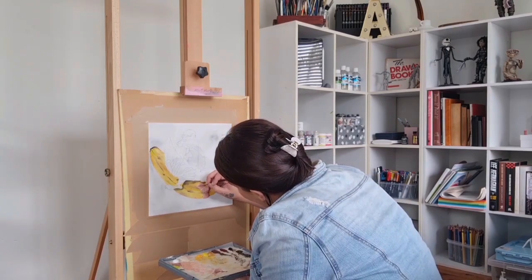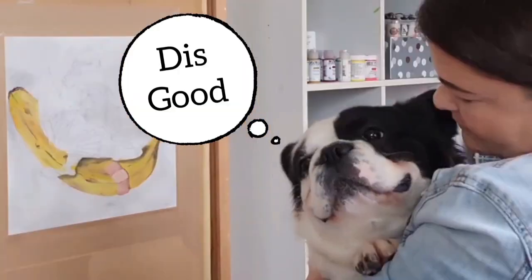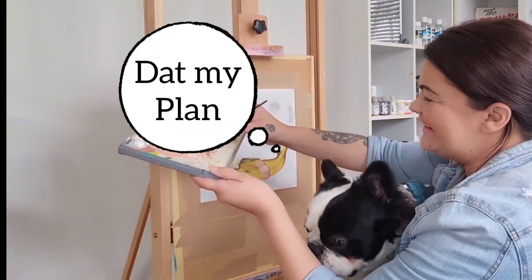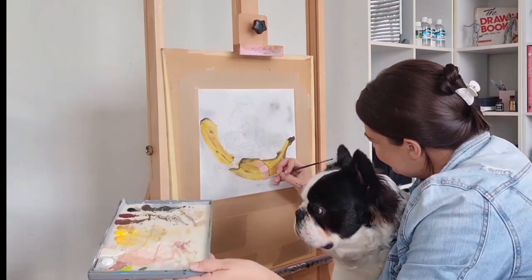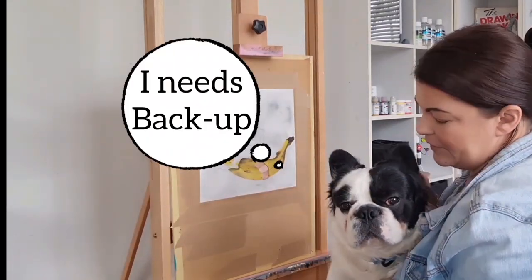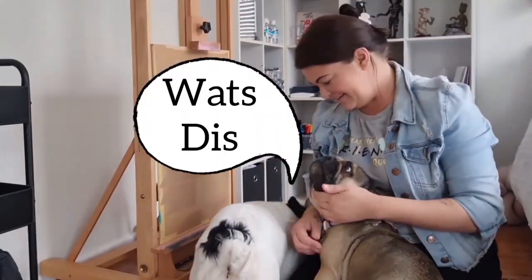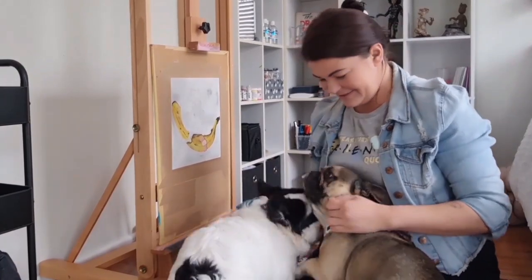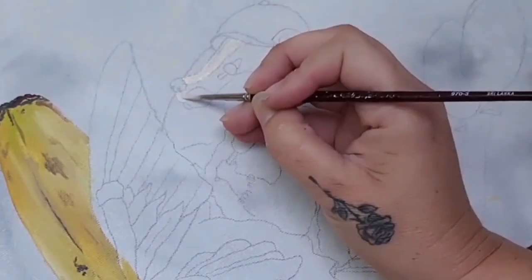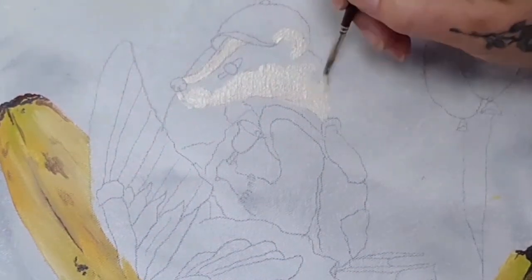And just when I thought I was going to get this done on time — distractions over and time to really get stuck back into this painting.